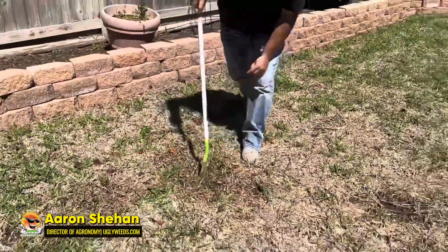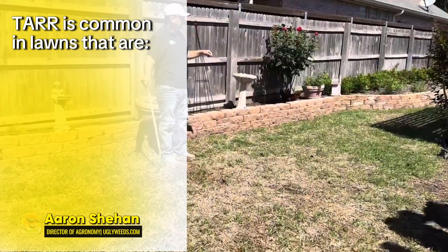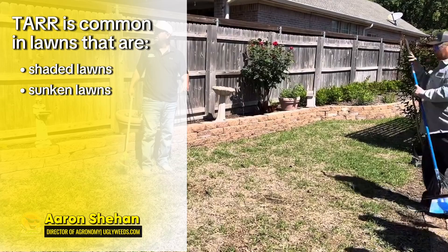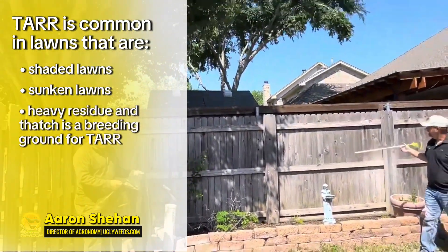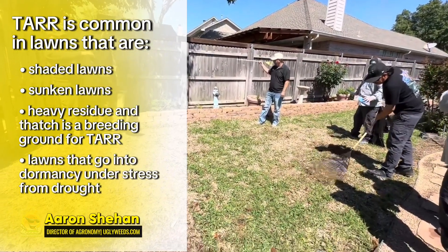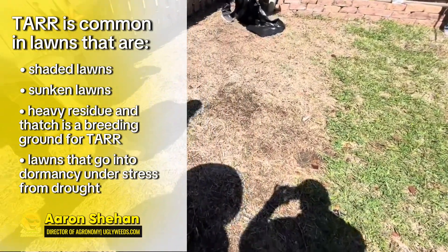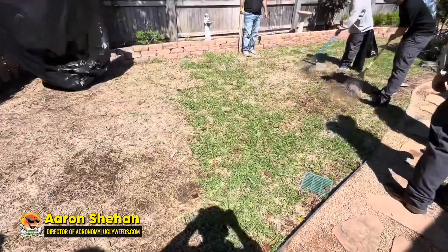So this is what take all root rot looks like. It's going to be in lawns that are in shade or sunken in. We've got some shade here, and another factor is runoff from the neighbor, so it's constantly wet back here whenever it rains. All the neighbor's water comes back here, and you can see they have a French drain, but it's still causing them a problem.